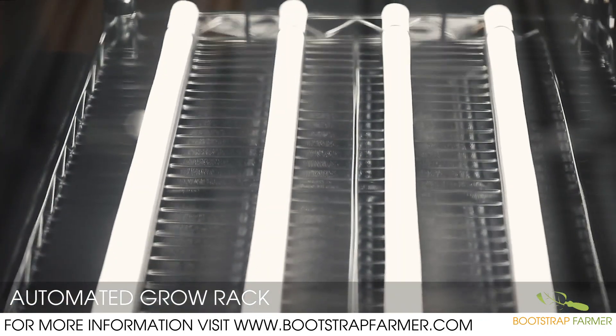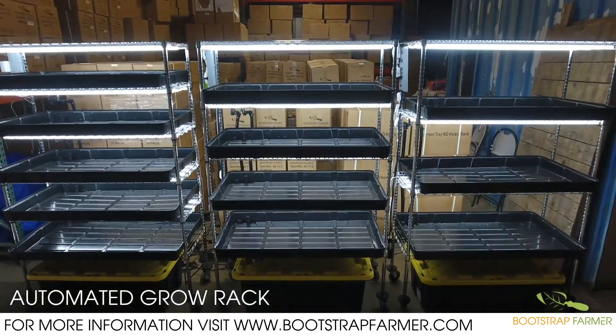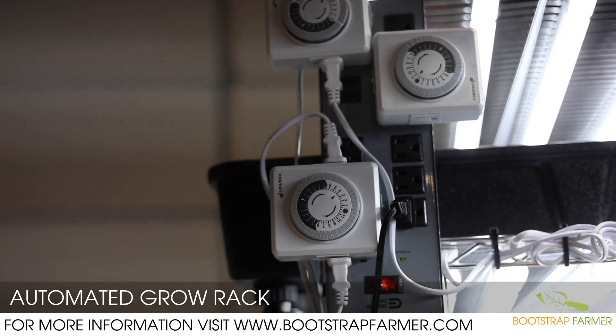Fully assembled and freight shipped ready to use, each unit is built in-house at Bootstrap Farmer, pressure tested for quality control, and is ready to use after unpacking by simply plugging in, setting your timers, and filling your reservoir.